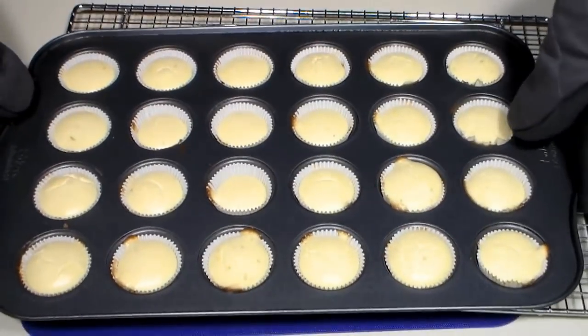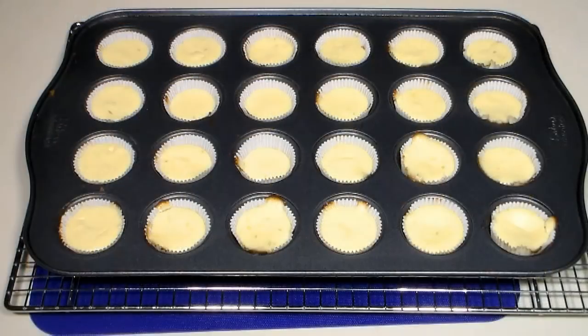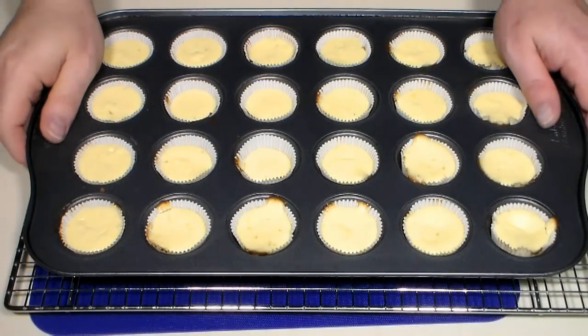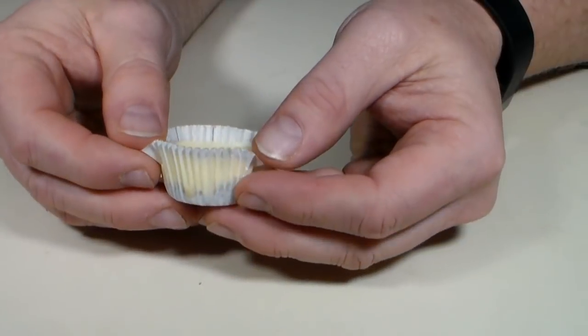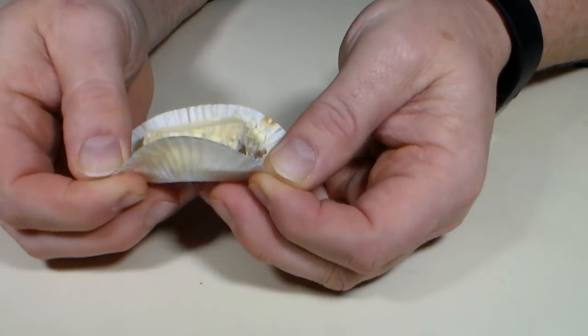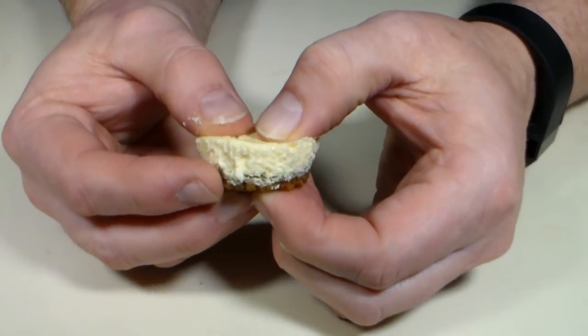When done, remove and place on a cooling rack to cool. When they've reached room temperature, place in the refrigerator for at least three hours. After they've completely chilled, you'll be rewarded with a delicious zesty bite-sized little treat that has just a bit over one net carb.